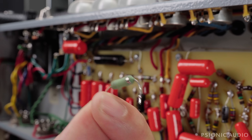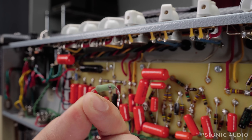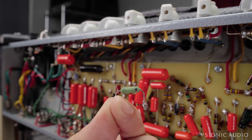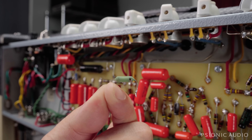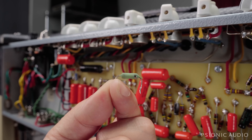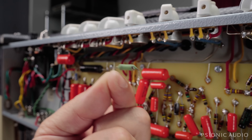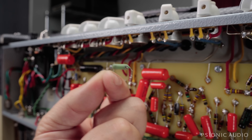It also means that the 6L6 on that socket is definitely not to be trusted. I need to call the owner, because I believe he said he changed out the tubes — he had a matched quad, so this is the second pair. The damage was probably done by the first pair of tubes, which caused this tube to stop operating. When he put in the second pair, this tube still didn't operate fully, the other one was doing all the heavy lifting, giving an ugly, grainy sound — the push-pull wasn't working. I suspect if I change out this resistor and verify the bias, he'll probably be okay.